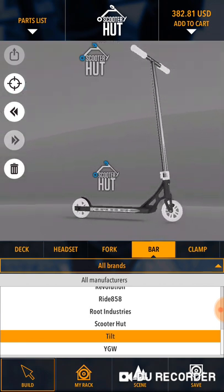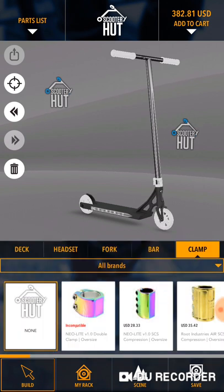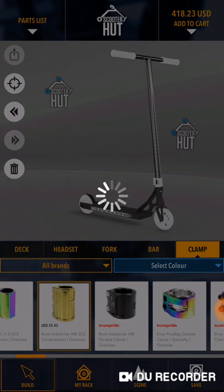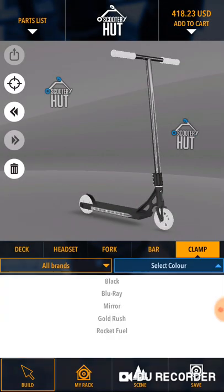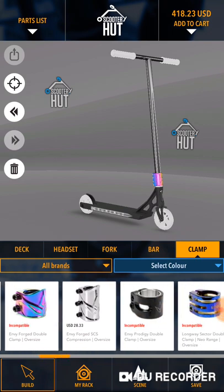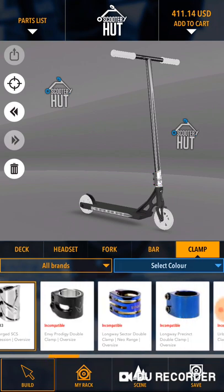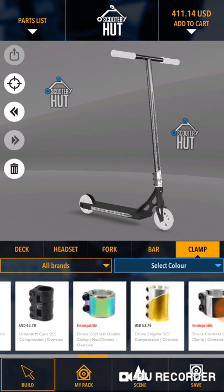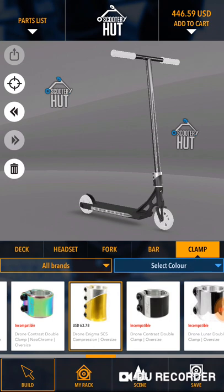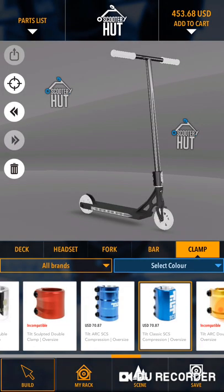Now let's go with the clamp — I want a red clamp. Let's see what colors they have. Root Industries Air SES... no. What about the Envy? No. Okay, the Drone? Here it is — Tilt Classic SES.